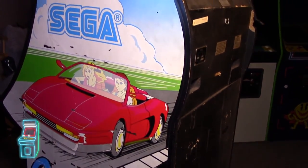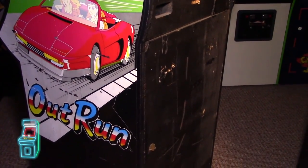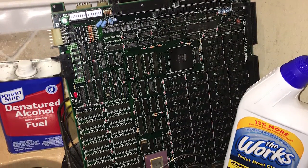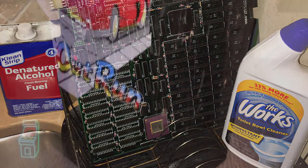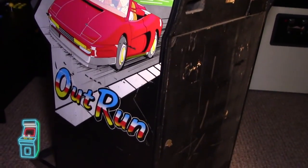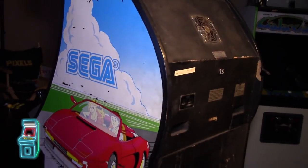Arcade Jason actually helped me out — I got a tip from his channel, which is great, you should check it out. He suggested I put toilet bowl cleaner called 'The Works' — it has CLR kind of built in, so it takes away calcium, lime, and rust. I put that on and did a video on that, so that's coming soon. While I was doing that I was burning ROMs for the board because the ROMs on there were so deteriorated — the legs were all broken — so I ended up burning all new ROMs.